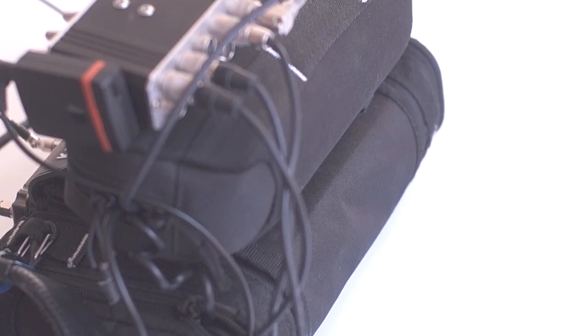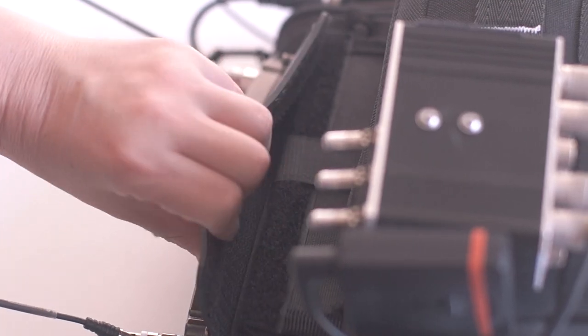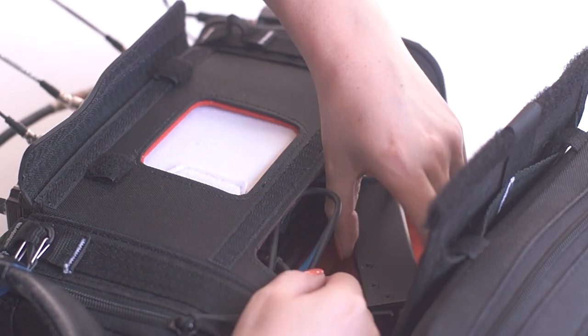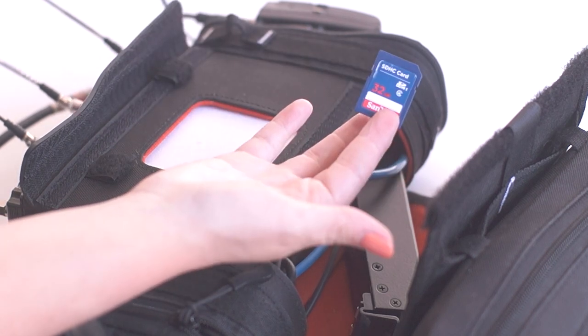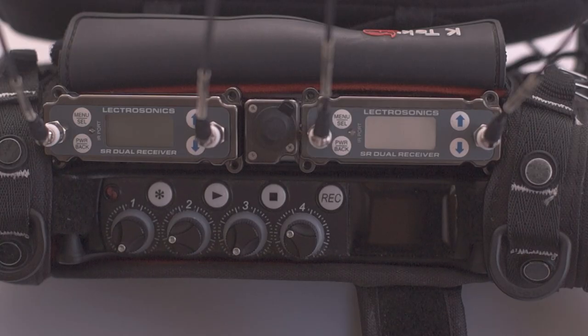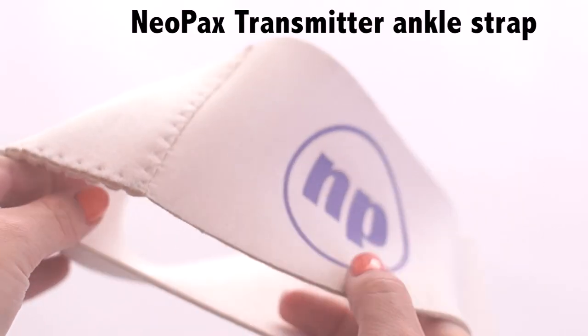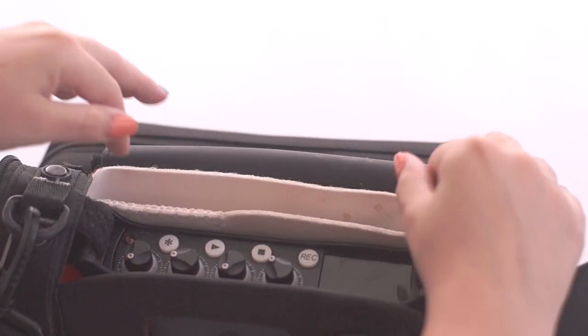The SD card is located at the bottom of the recorder under the battery adapter, and this bag makes it easy to access the SD card. My SRC receivers are placed on top of the MixPre. There is no separation in this bag, so I use a transmitter ankle strap and place it in the bag to give separation from the recorder and the receivers.